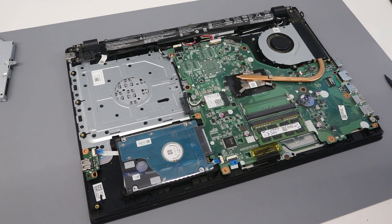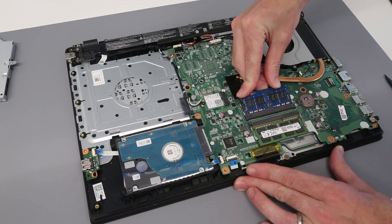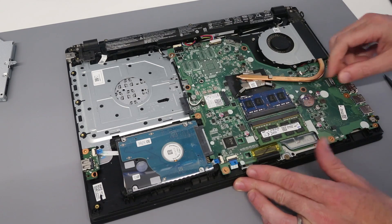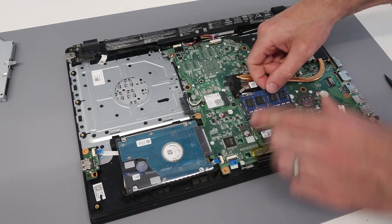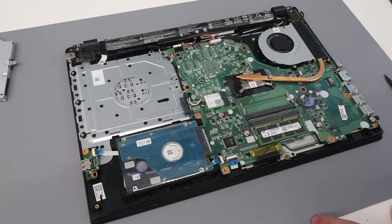If we were looking to add an additional memory module, we have a second memory slot here. We'd take a DIMM module, slot it in, and press down so the clips hold it in place. To remove one you just pull the clips out and the module pops up. We're not actually adding one today, so we'll move on.